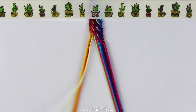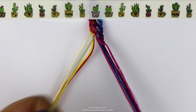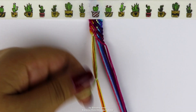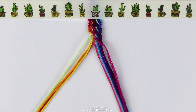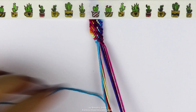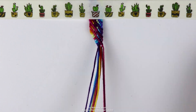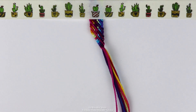Grab the next string and do a backward knot on all three of the strings at the same time. Then grab the next string and do a knot on the entire bundle and so on. You're going to grab each string and do a backward knot on the bundle until you run out of strings. And there you go, now you're ready to make ties.